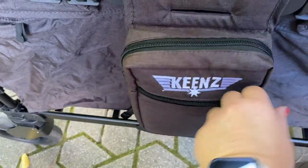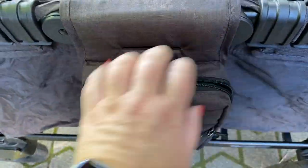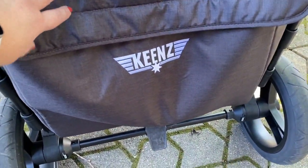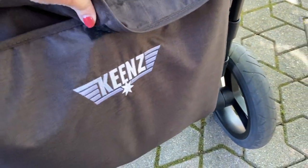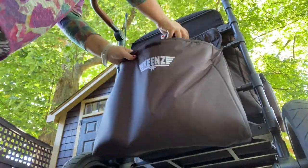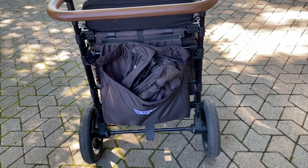Then there are these awesome saddlebags on the side with lots of pockets and storage — great for tote bags or treats for the kids. And on the other side — it's hard to say back or front because this is a push-pull wagon with handlebars on both sides — there is a huge bag where you can store lots of stuff. That's where I usually store the roof so I still have it with me if I change my mind, but you can also put a backpack or whatever else you need in there.